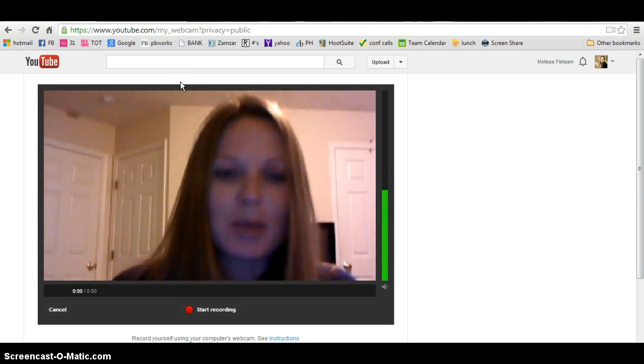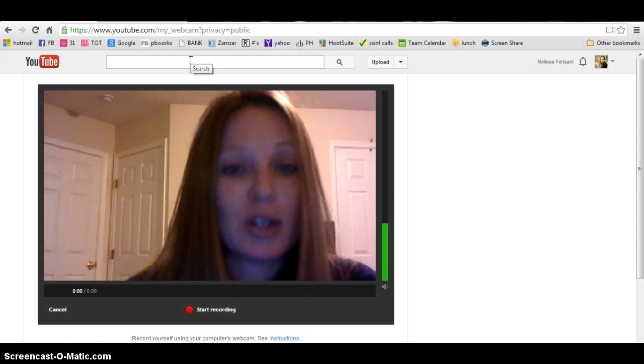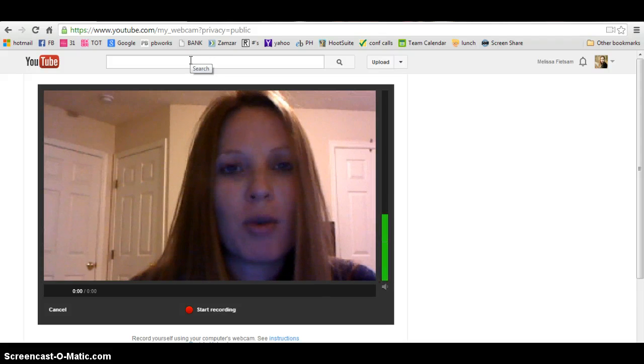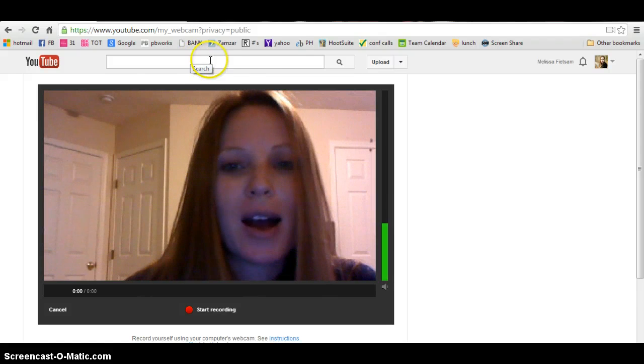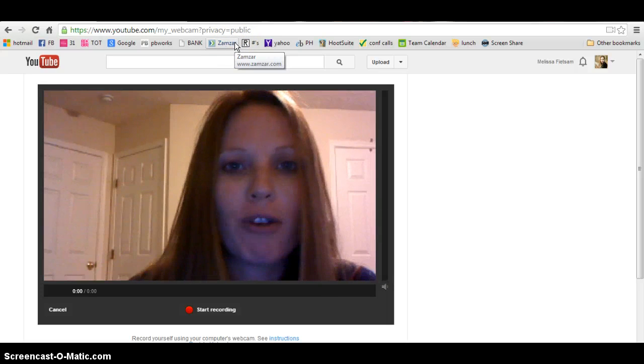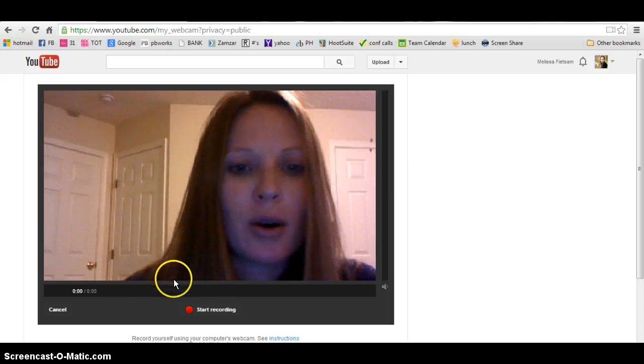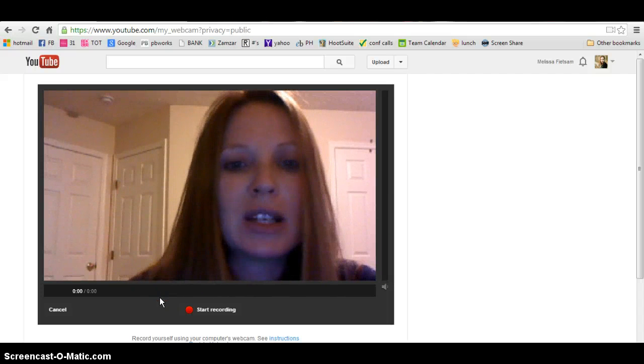Sometimes a box will pop up saying YouTube wants access to your computer's camera. You have to have a camera on your computer to do this. If the Start Recording button doesn't pop up in bright red, you might have to give YouTube access to your microphone and camera.